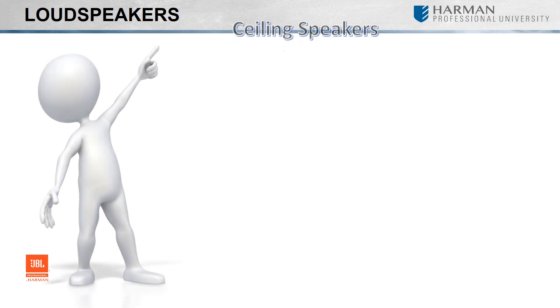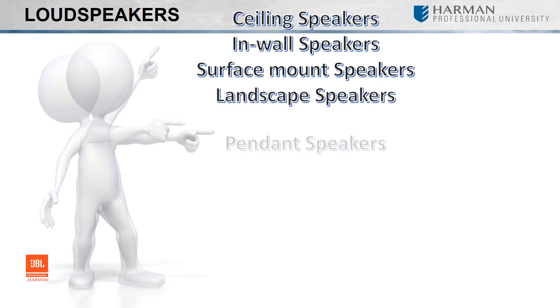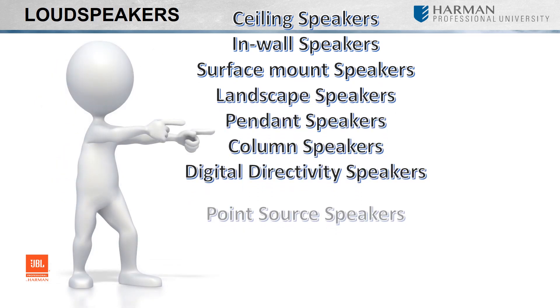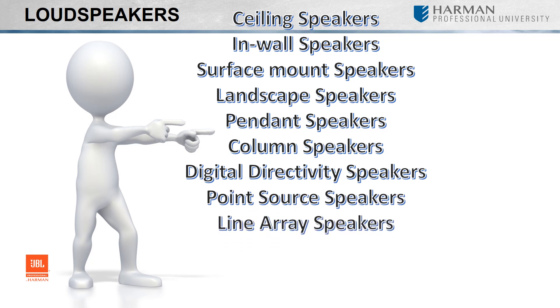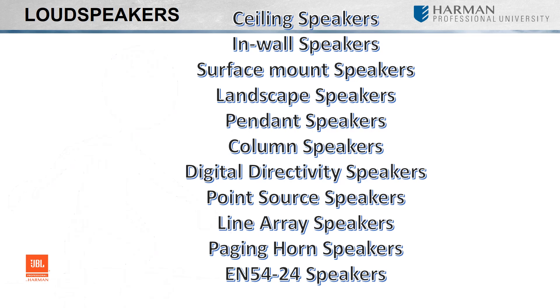There are ceiling speakers, in-wall speakers, surface mount speakers, landscape speakers, pendant, column, digital directivity, point source, line array, paging horn, and EN54 speakers.